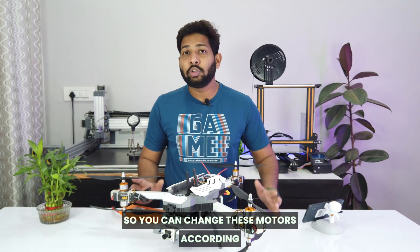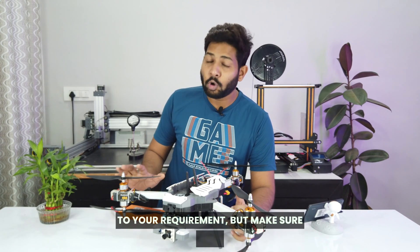You can change these motors according to your requirement, but make sure that the propeller diameter won't exceed 10 inches. Now let's test the drone.